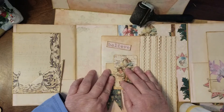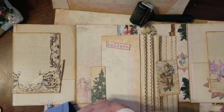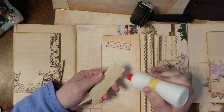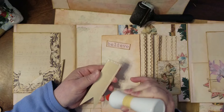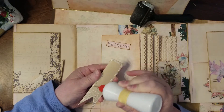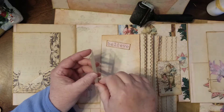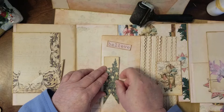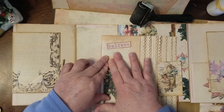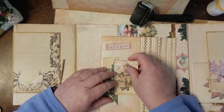I backed everything on file folder so I have some dimension — maybe that's a good word for it. When you do digitals you don't always have all those fancy things like the paper packs you buy. This is my way of making little cut-apart chipboard pieces. In my mind that's what it is. Okay, straight-ish — right-ish is good enough.